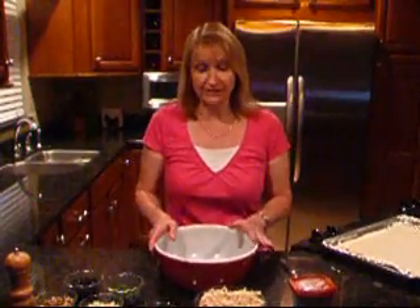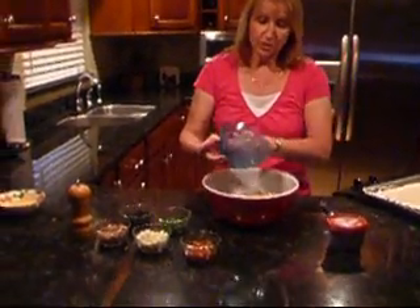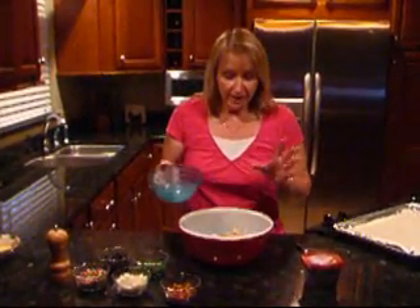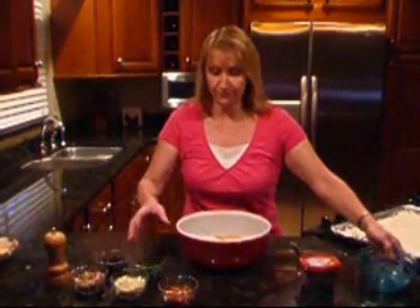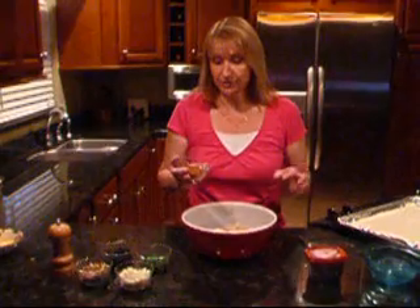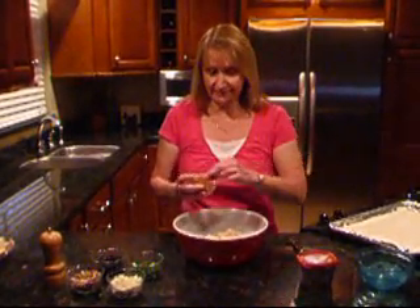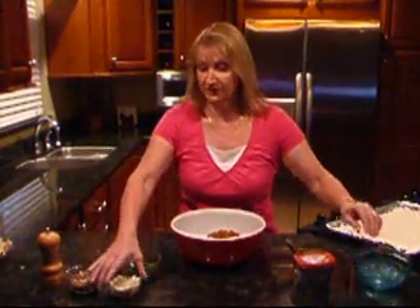So in order to get our chicken salad going, we have shredded chicken. You can use rotisserie chicken, any leftover chicken. I just cooked up some chicken breast, let it cool, shred it, and you're all set. To that I'm going to add some already cooked bacon that has been cut into little pieces. I went ahead and cut it up, sliced it, and cooked it — it went a little bit quicker.